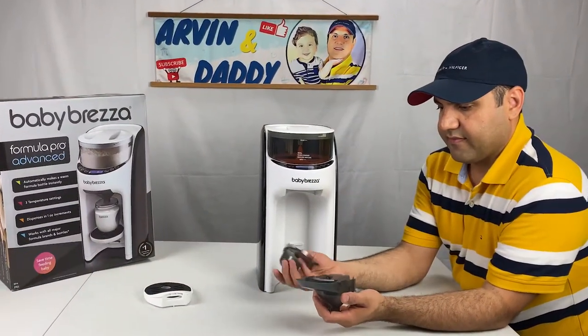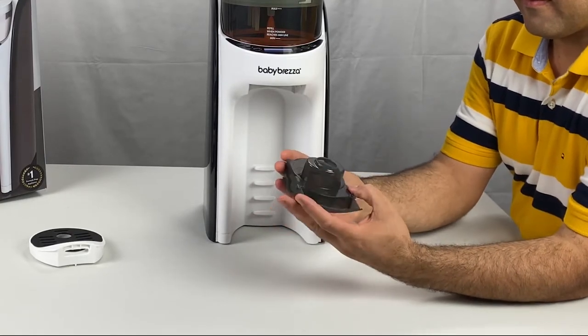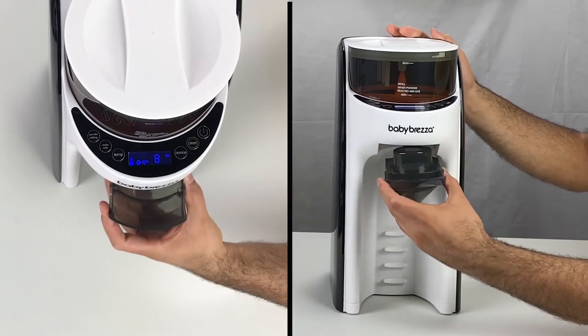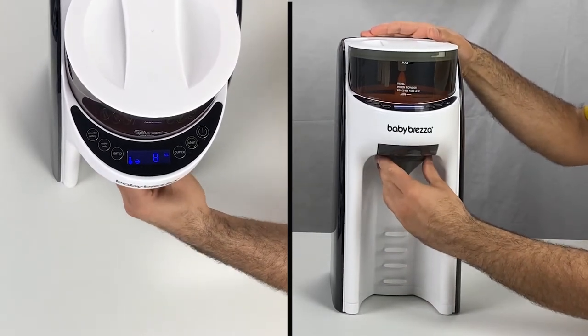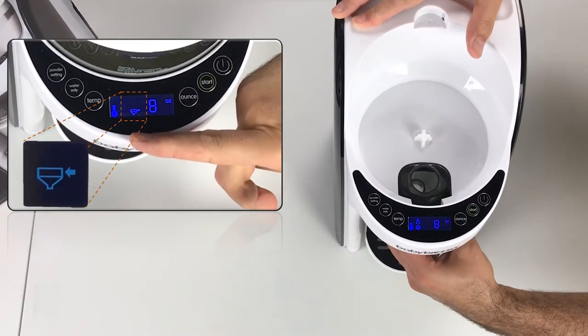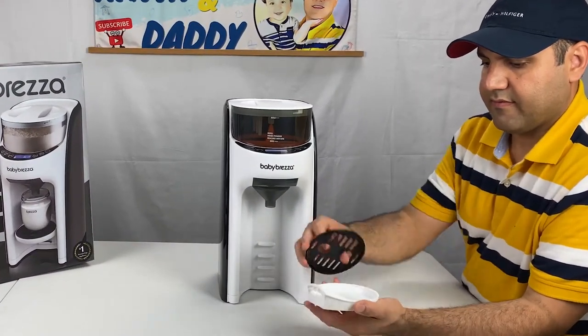Assemble the funnel and funnel cover. Then insert the funnel assembly by sliding it up and then in. Put the tray at your desired height.